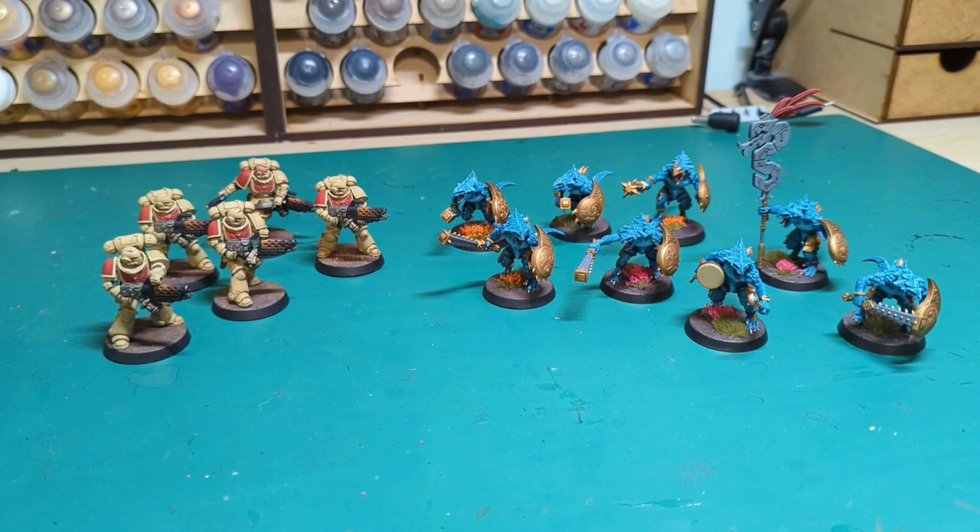Hi guys, it's Dawn's Pothcarrie. Just wanted to do a quick hobby update to show you what I've been working on over the last few weeks in January.